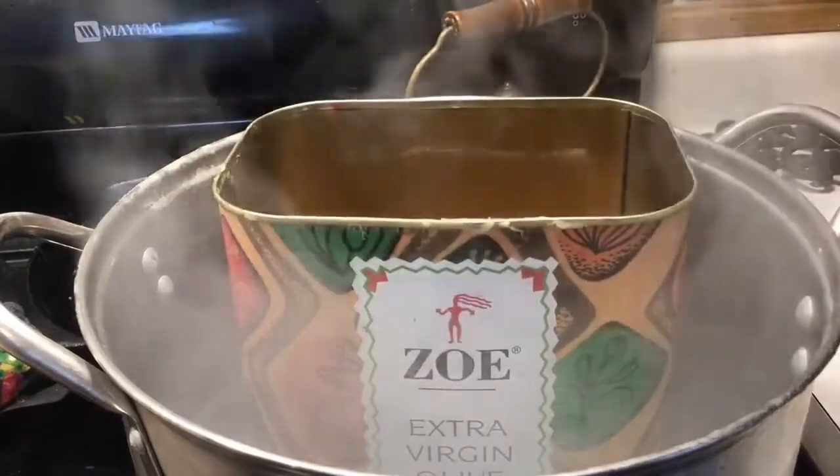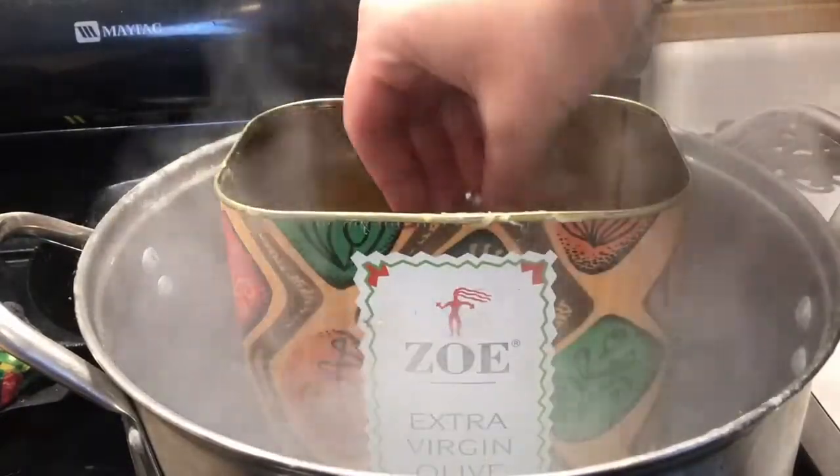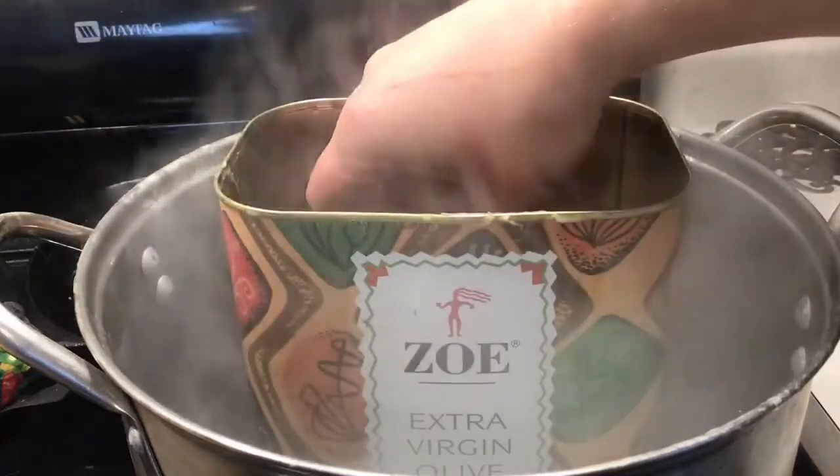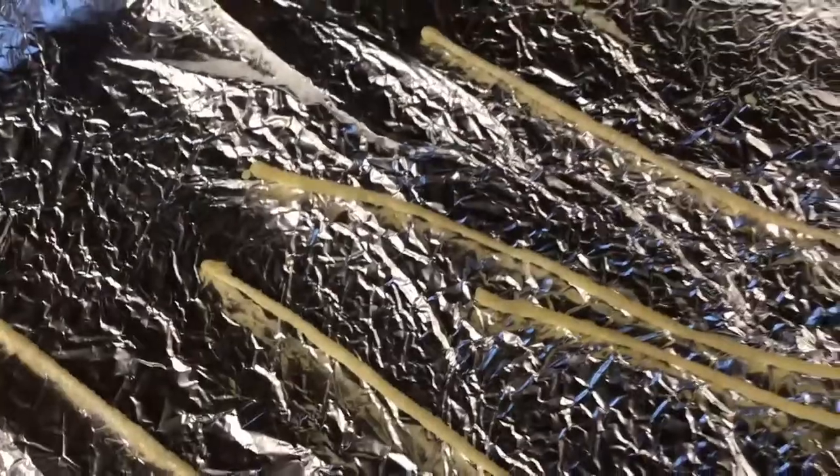Once the wax hits 170 degrees it's ready to pour. I'm priming my wick by dipping the whole thing into the wax — this will make the wax adhere better when poured into the jar and will also help the candle burn better. I primed them all and laid them out on tinfoil.